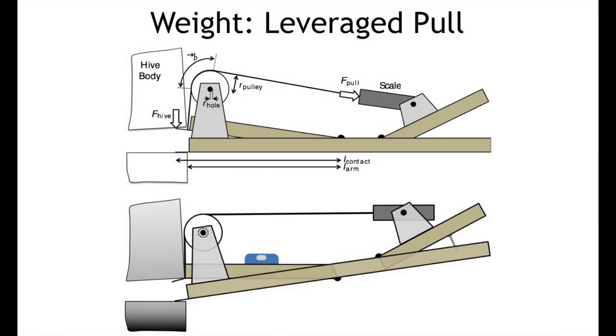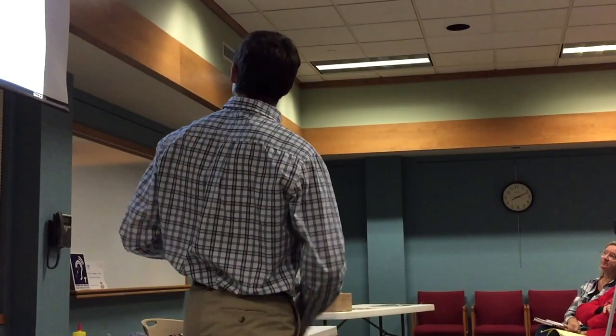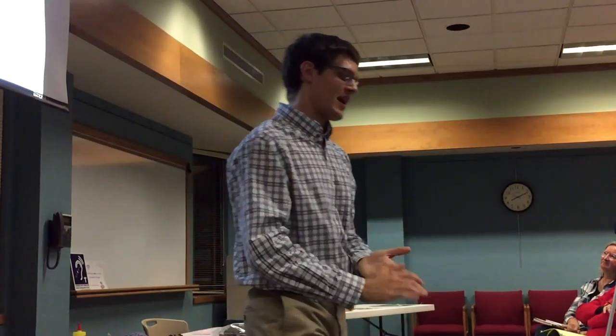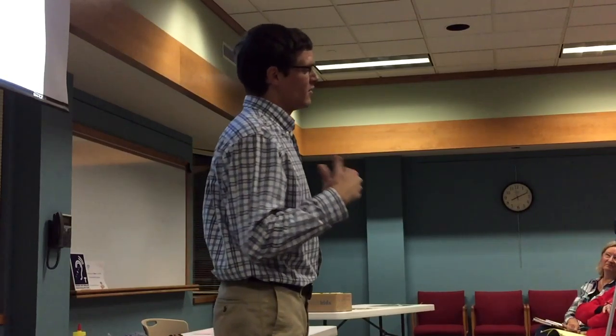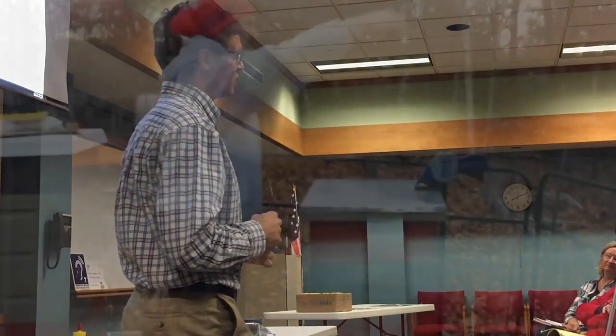There was a tutorial online for a design that looks like the following: it has a little luggage scale off to the right, a little pulley with a string, and a little lever that tries to pick up the hive. This is a good design, but I have some improvements to it. Again, you want to measure from your left and your right and take an average. With those improvements, it can actually reduce the error down to under 5% and get it pretty consistent.